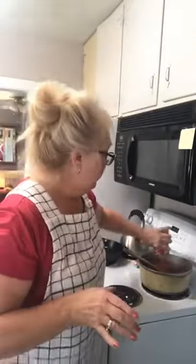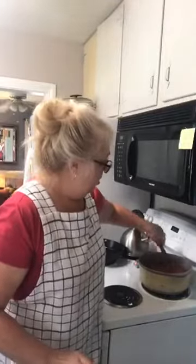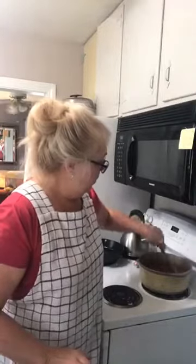I'll let this simmer for probably about an hour or so. Then I'll put it in a nice bowl and cover it up, put it in the fridge and he'll have it for the week.